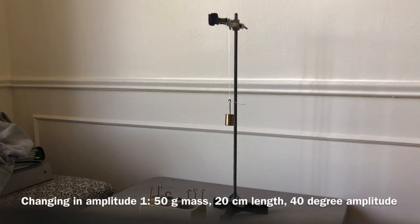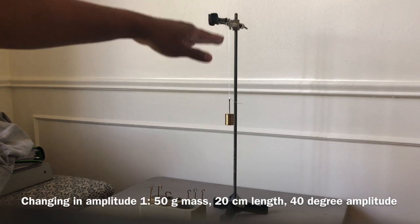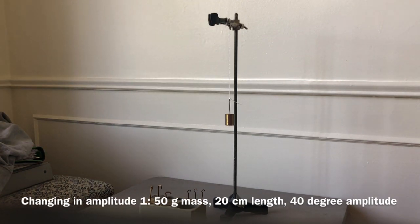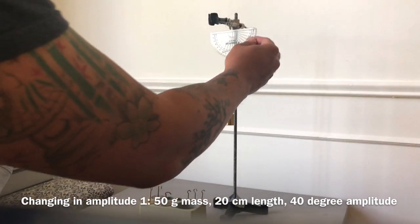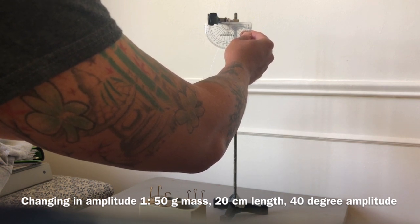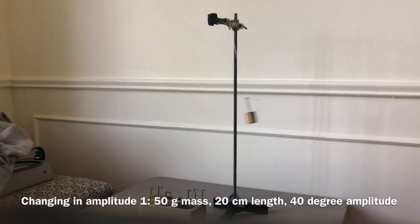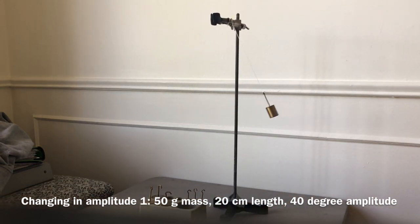Now we move on to step four. It says repeat step three but significantly change the angle — which is also the amplitude — two times. Keep the same pendulum ball and the same length. Now we're going to change it significantly: pull it back to 40 degrees. Get your stopwatches ready — and go: one, two, three, four, five, six, seven, eight, nine, ten. Stop.